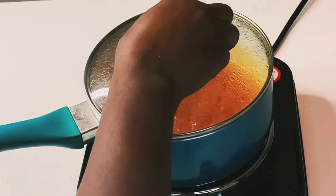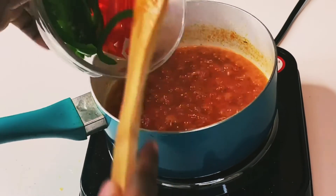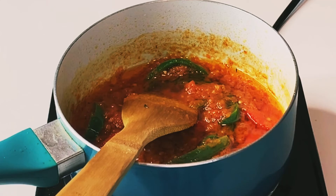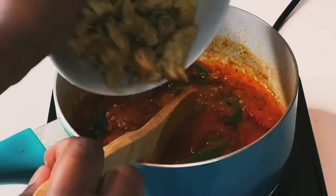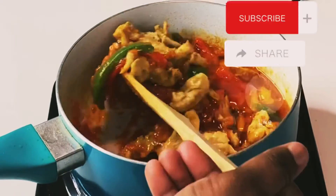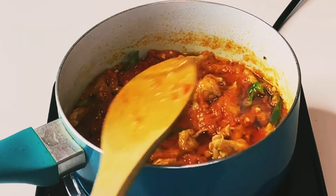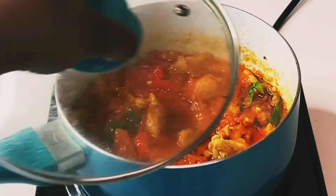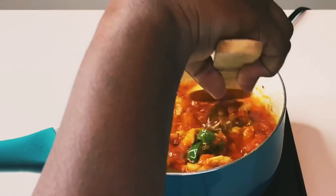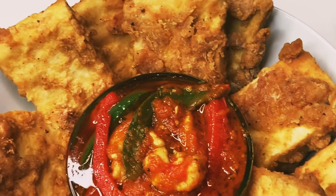Once you see the oil has separated from the pepper, add your green and red bell pepper, then add your chicken. Give it a good stir and leave to cook for another five minutes. You can taste for salt and add more if needed, or add more bouillon powder if it's not enough.